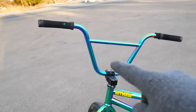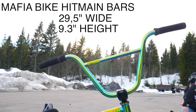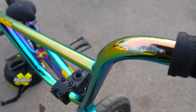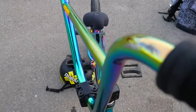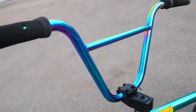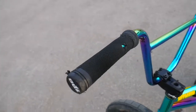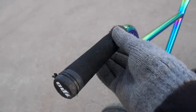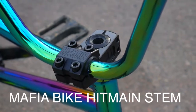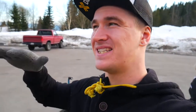Moving on to the bars, we got the Mafia Bike Hit Main. This color is so sick — from this side it looks yellow slash greenish, but if you move to the other side, it's freaking blue and purple. ODI grips, soon to be replaced — these things are beaten up. Mafia Bike Hit Main stem, top load. I absolutely love the top load stem because it makes the bars taller and it makes the bike feel more responsive.